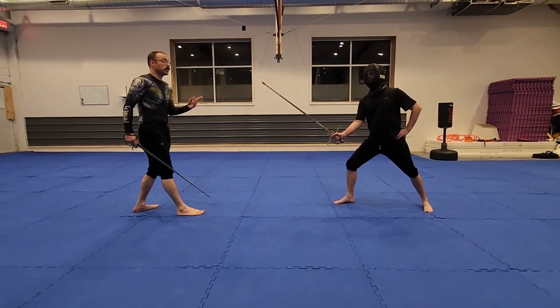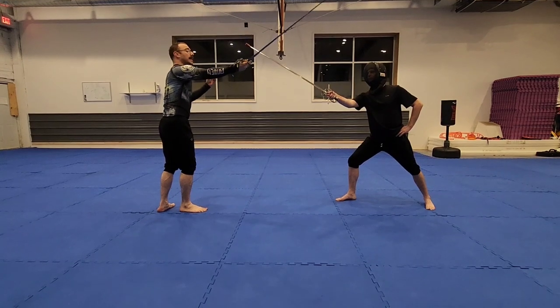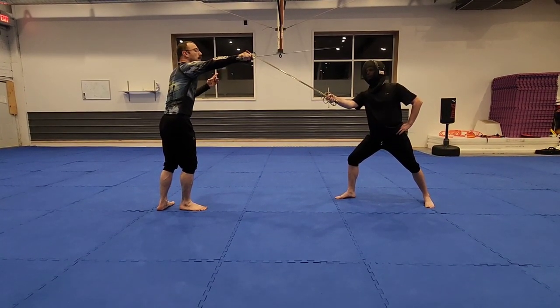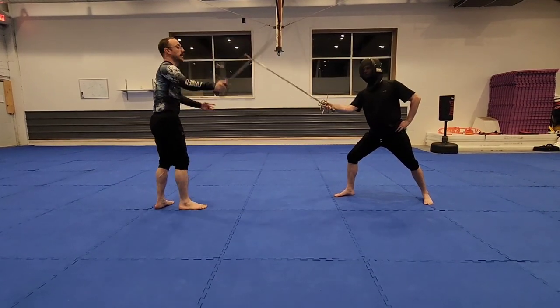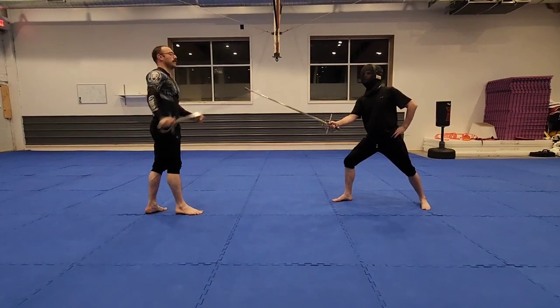One of the things that my opponent can do is cross. So I begin — as they cross, I'm just going to work in des their crossing, getting my strong in front of their weak, around the other side, and then finish. So again, just like this: I'm here, I'm going to cross, I'm going to break, and I finish the action.